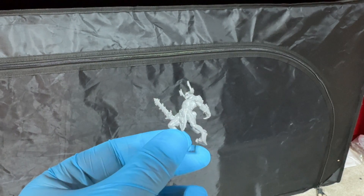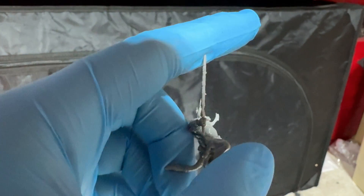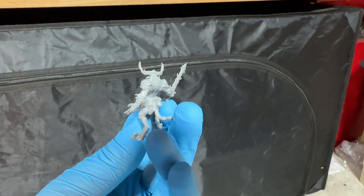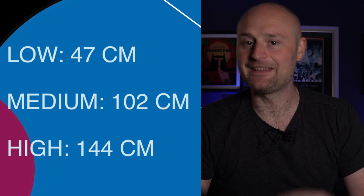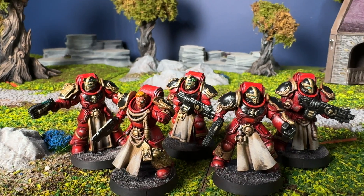For my durability test I print off 15 demons by One Page Rules, because they have so many fiddly spindly bits — the connection point on the sword is incredibly tiny and you'd expect it to just break. I drop five from three heights: coffee table height, gaming table height, and top shelf height. At coffee table height all five survived. At gaming table height four survived, one broke. At top shelf height none broke. So 14 out of 15 survived — really impressive, putting it in joint second place at time of filming alongside the 3D Printed Wargamer resin.